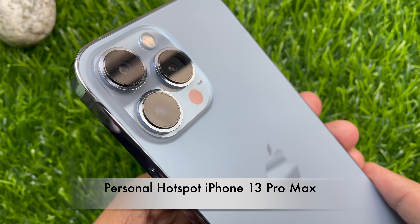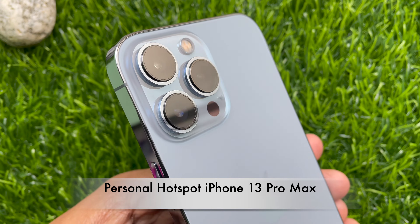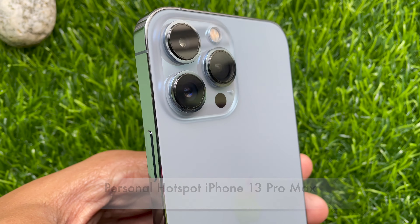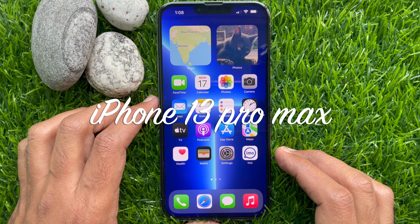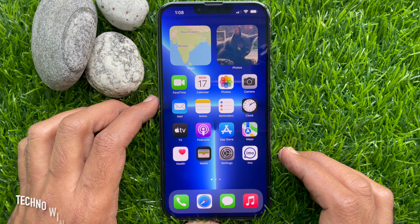Hello everyone. Today I would like to show you all how to set up a personal hotspot on iPhone 13 Pro Max. Let's have a look. This is iPhone 13 Pro Max and it's iOS 15.